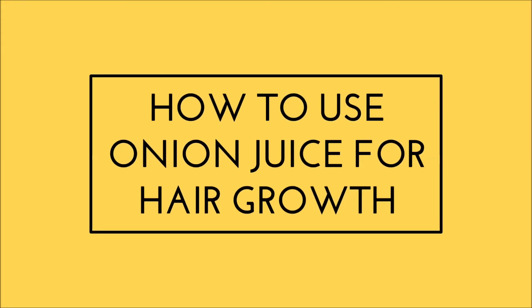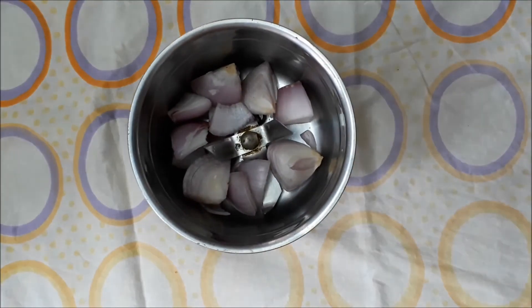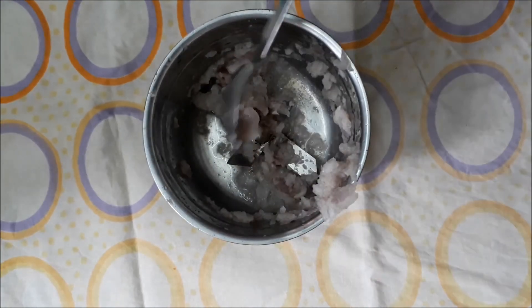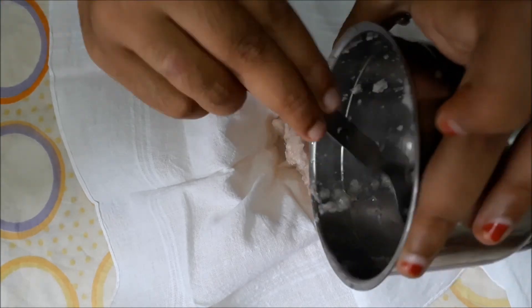For the first hair growth mask, we need onions. Peel the onions and cut them into small pieces. Blend these pieces in a blender for two minutes on high speed, and then filter the juice using a muslin cloth. This will ensure that no onion chunks are stuck in your hair.